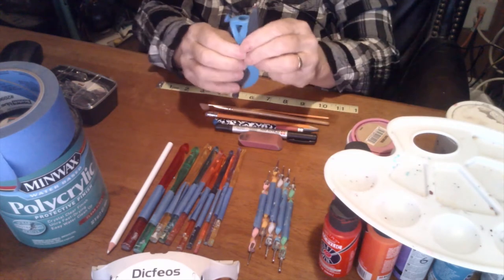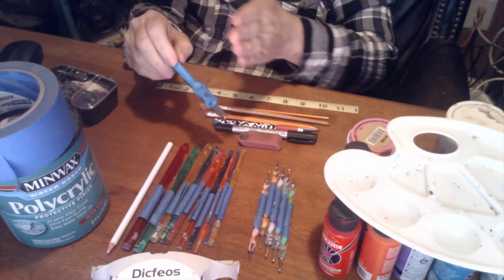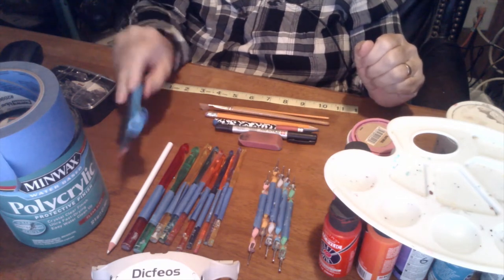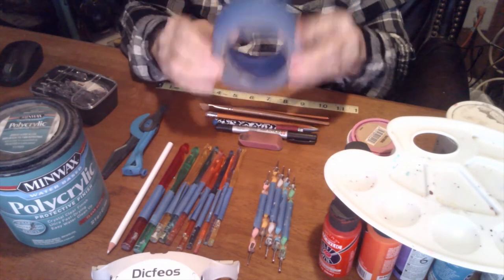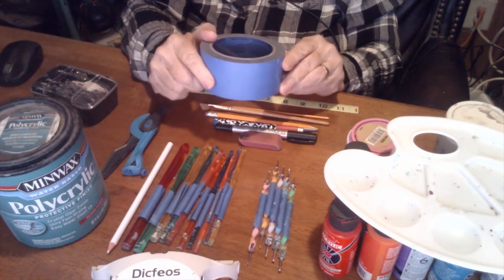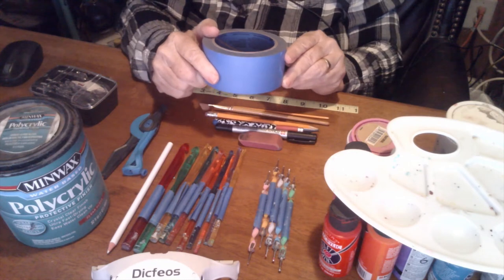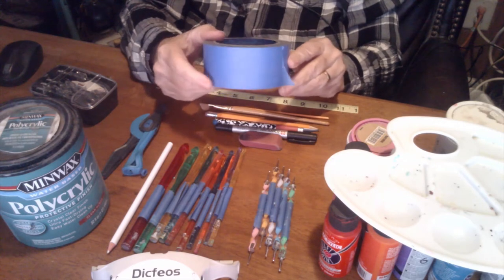Next, I use this for making circles around my work so that I have a guide and keep things in line so that it looks symmetrical. Then we have painters tape — great for my designs. It took me a while to figure out how to get my designs inside the dots. I wanted my design to actually be a part of the dots where it looks like they're set into the dots, so I use painters tape.